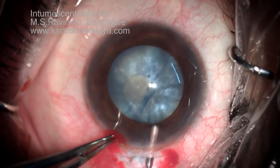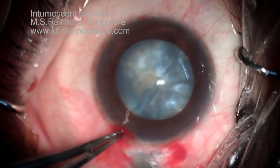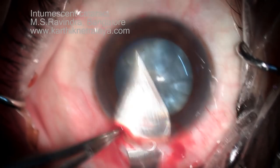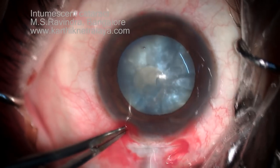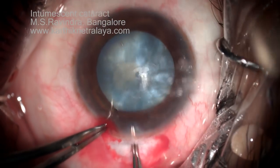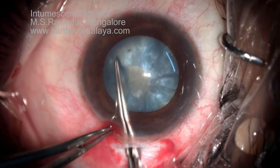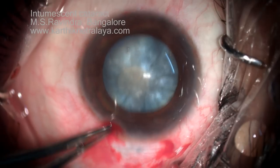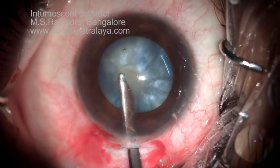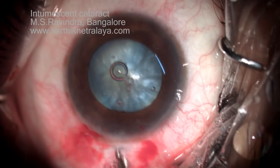A few drops of lignocaine are injected into the anterior chamber at this stage, as is done in topical anesthesia. The internal opening is enlarged from 3 to about 6.5 millimeters. Now Utrata forceps are used to carefully bring the rhexis back and complete the circuit. It's a very small rhexis and now it won't run off to the periphery because of the intact rhexis margins.